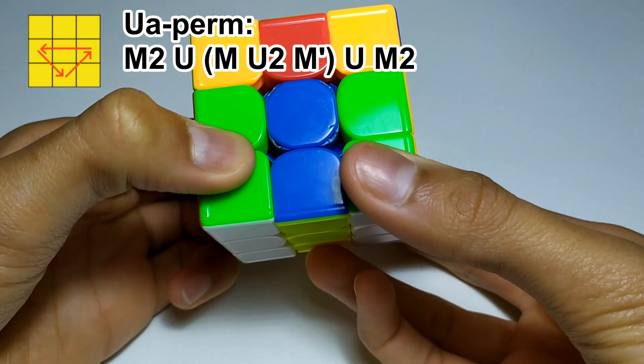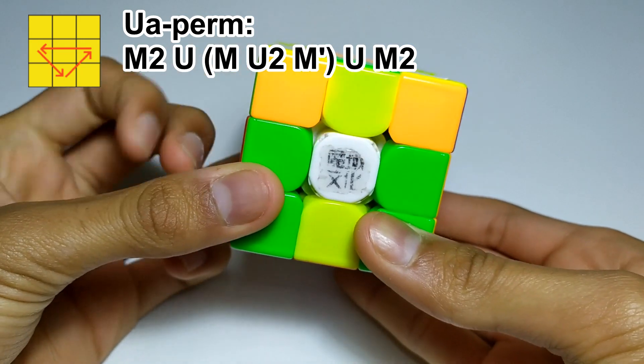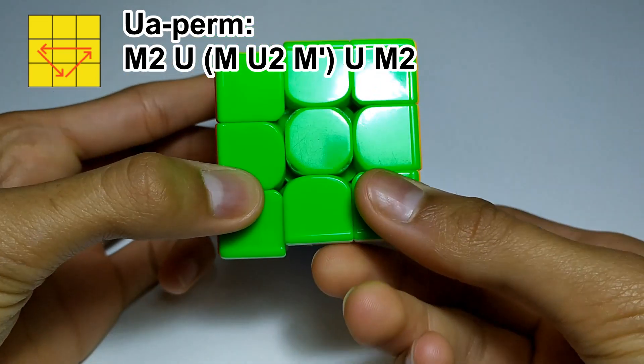Then M, which is an M push, then U2 — make sure you can do double flicks with both hands — then M', U push again, and then the M2 double flick.